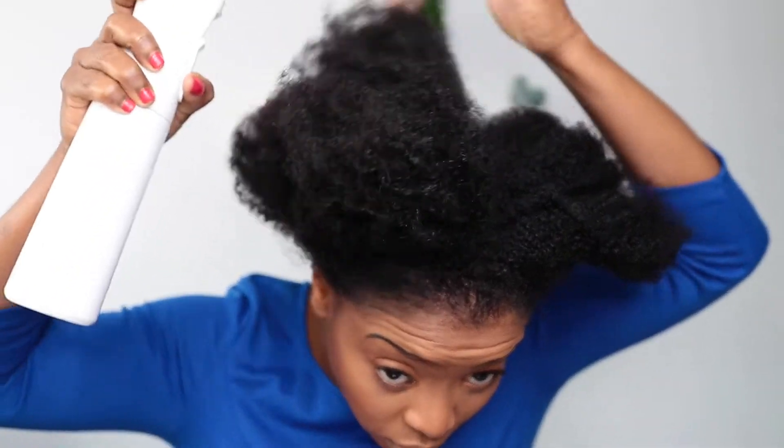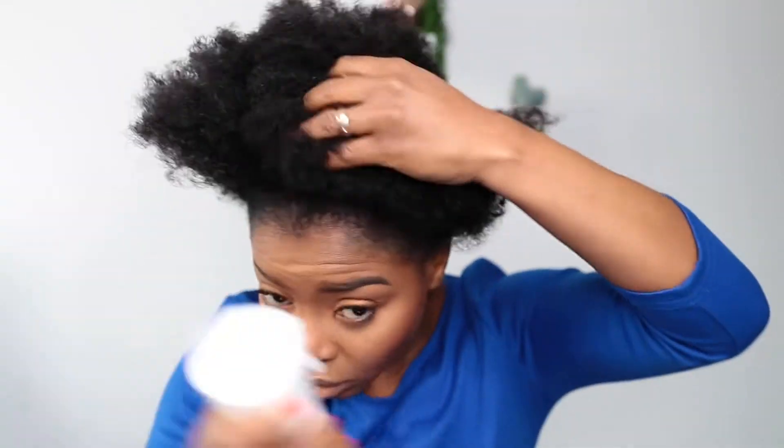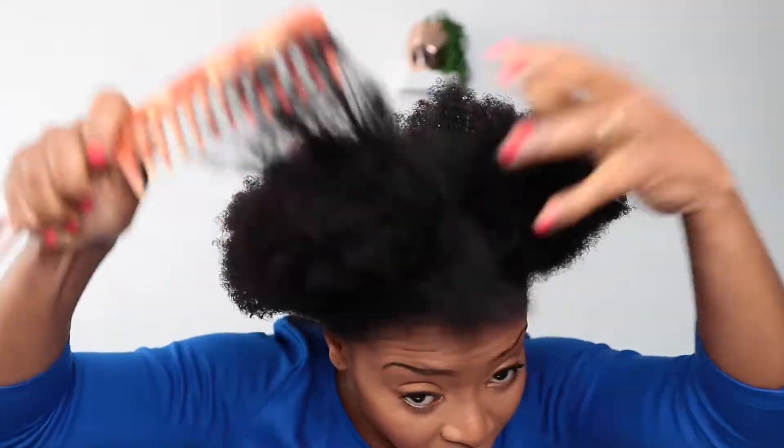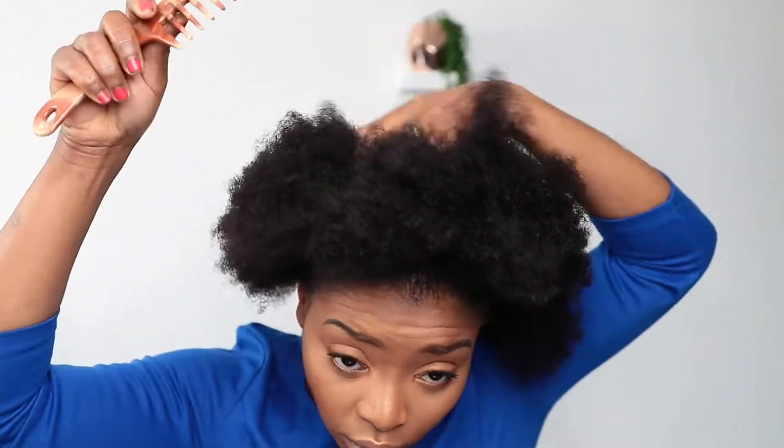First step is to spray my hair with water, just like so, just to make it manageable — to be able to detangle it. Then I'll go in with my wide tooth comb and comb and detangle, stretch it so it's easier to put it up.